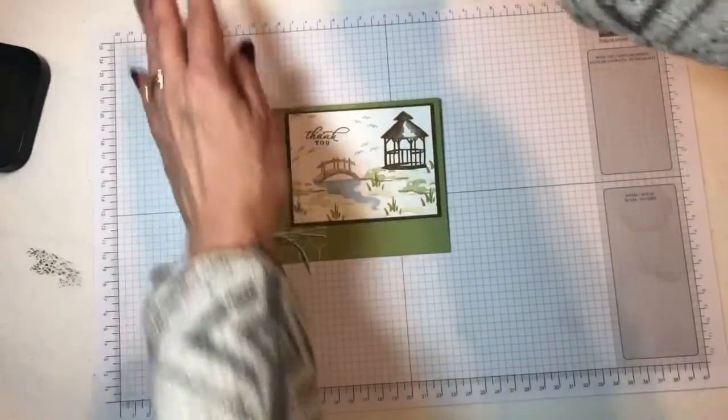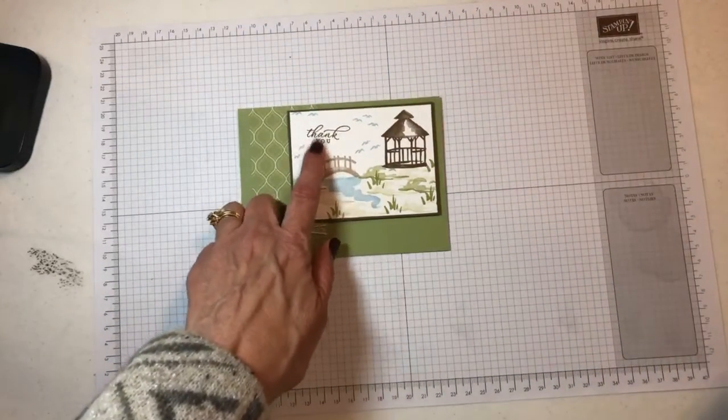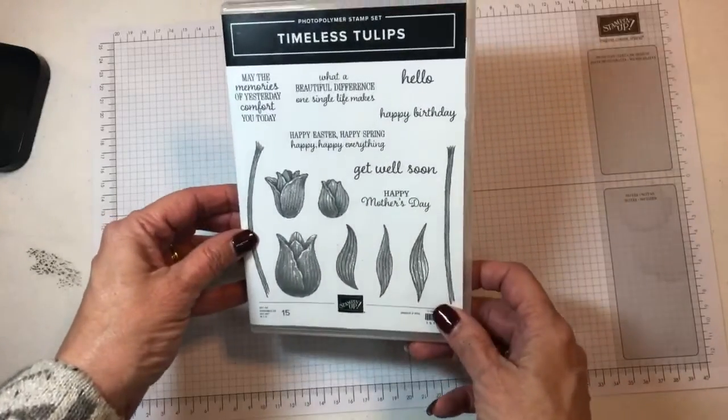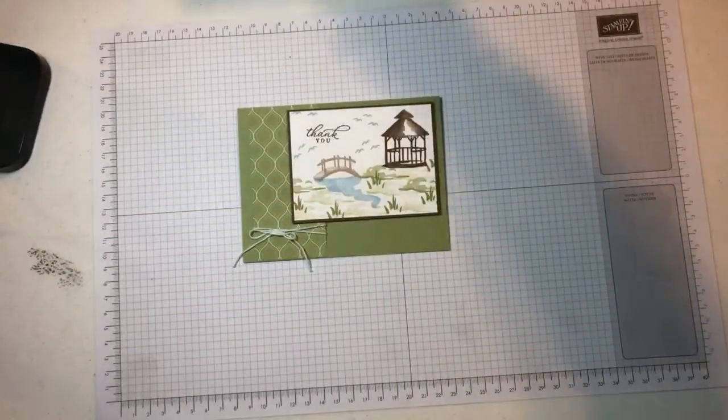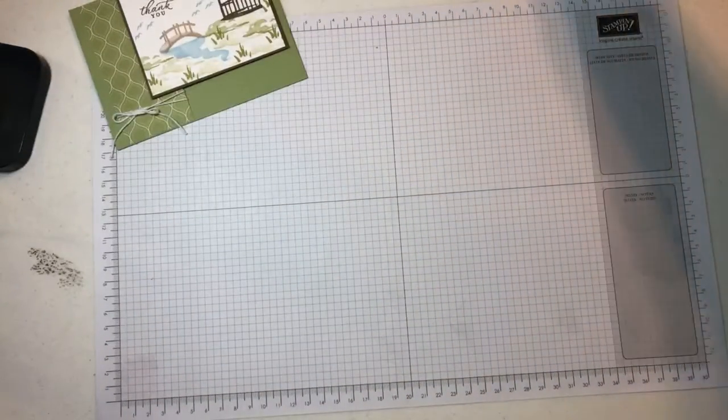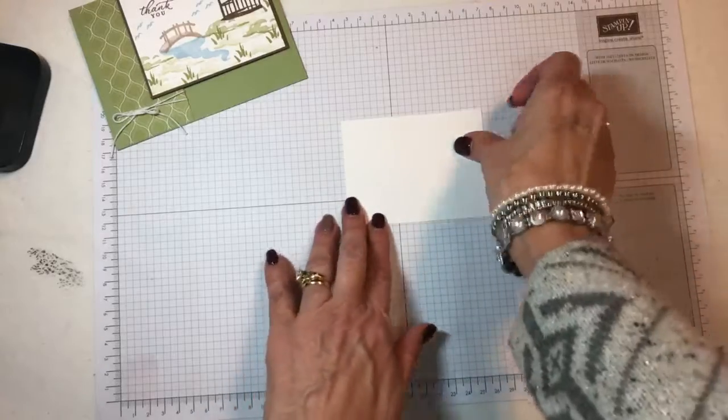The sentiment — I'm going to do a different sentiment. I'm going to use the hello out of the Timeless Tulips, so I decided to do something different. Alright, let's get started. We'll start with our stamping. I have a 3x4 piece of Whisper White.